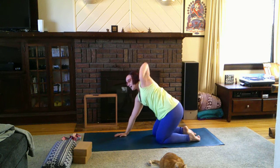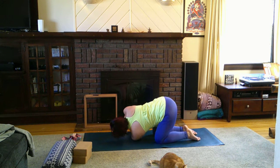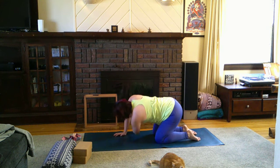Left arm nice and high, exhale thread the needle — exact same options as before. Back to center.